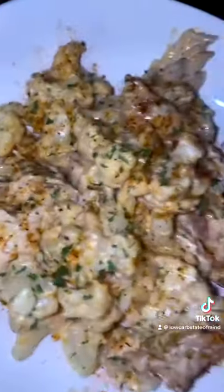I ate this with some grilled chicken — it was so good. If you guys try it, be sure to tag me and let me know what you think.